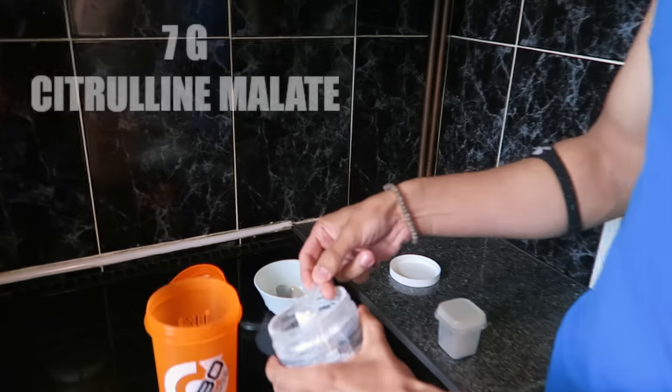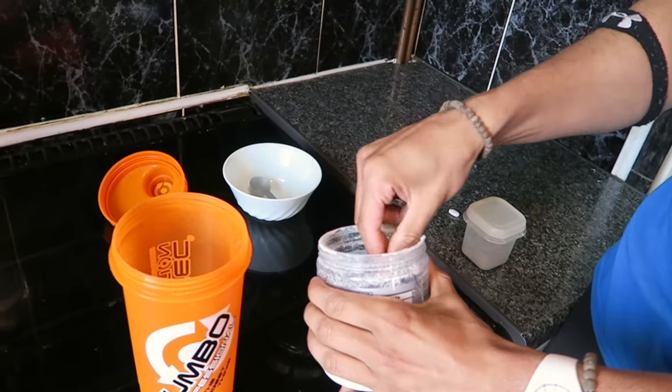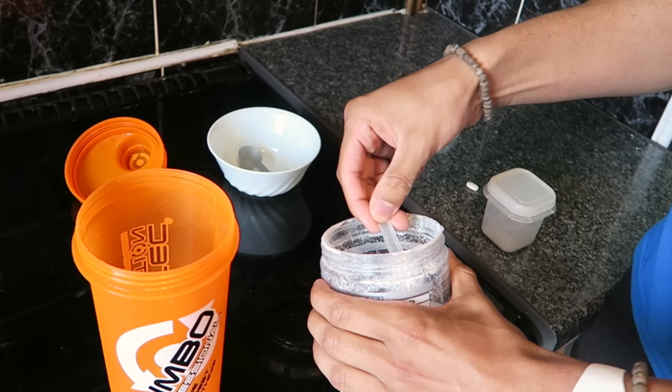First, we are going to put in 4 grams of beta-alanine. Now after our beta-alanine is in our shaker, I'm going to be putting in 7 grams of citrulline malate. This is going to be 2 scoops right here.